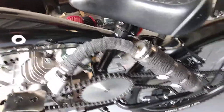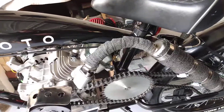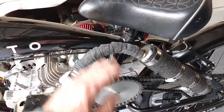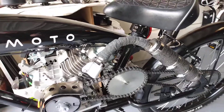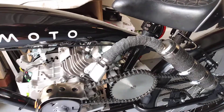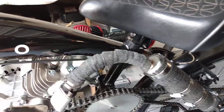I put the heat wrap on this exhaust. It really helps keep the heat down. When you're riding, right here under your leg you can feel some heat but it doesn't burn you. You definitely need this heat wrap — this pipe will get real hot and it'll burn you real easy.